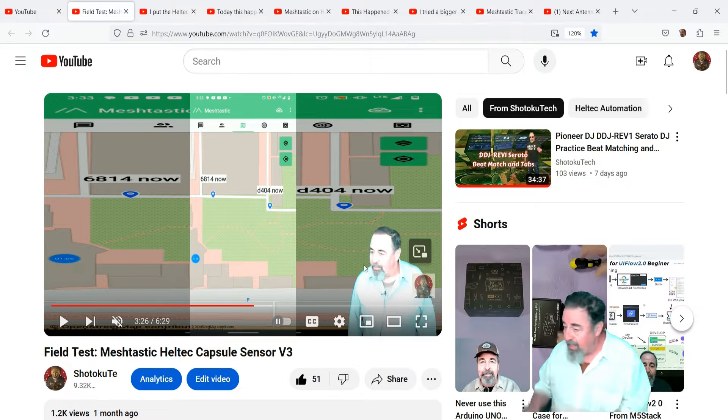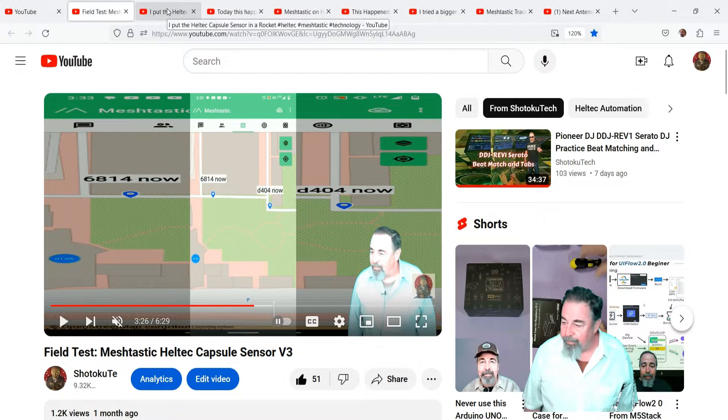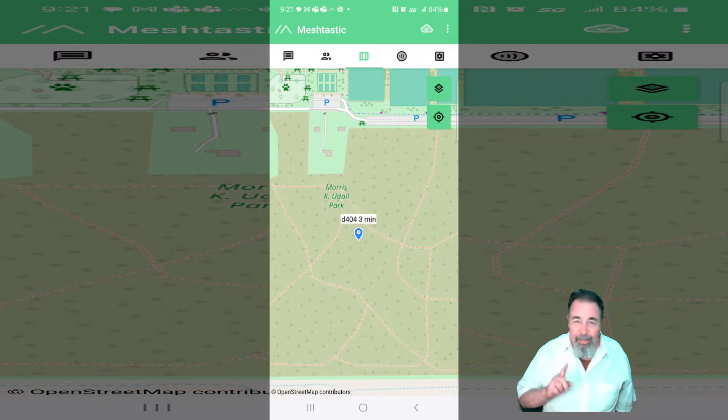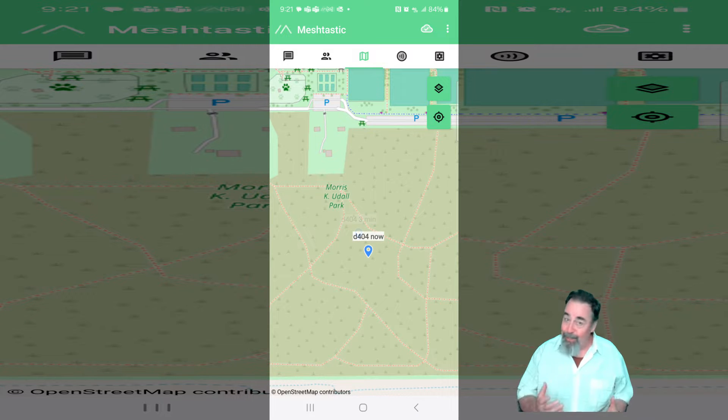We got to test the trackers out at the local nursery. My wife went one way, I went the other, and we were doing a range test which basically checked in with GPS coordinates every 60 seconds, so we could track each other as we walked around the nursery. I even put the capsule sensor in a rocket and flew it. You can see here on the map it wasn't a very dramatic move — the rocket, ground-wise, didn't actually go very far, but it did track the rocket.